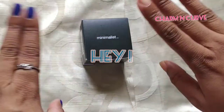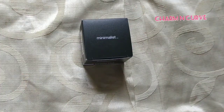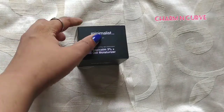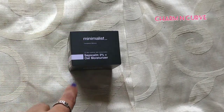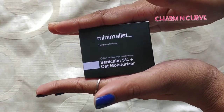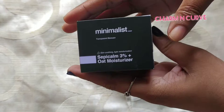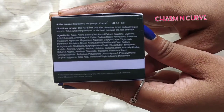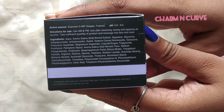Hello friends, welcome or welcome back to my channel. Today we are going to see my review on the Sepicalm moisturizer. I have been using this from December — I'm a little late in posting this review, but I wanted to work on this product. The Sepicalm moisturizer is a product from the brand Minimalist, which was launched in 2020.